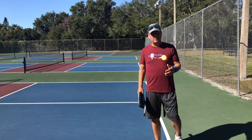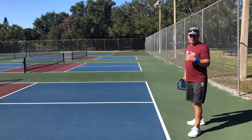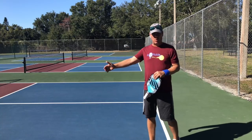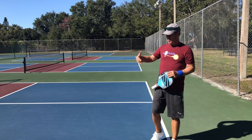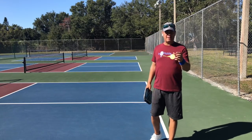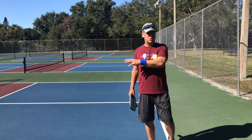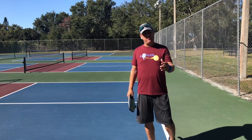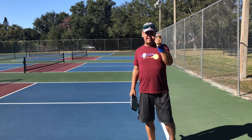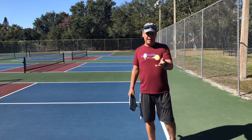When I suggest playing one or two feet behind the line to return the serve, a common response is: 'I'm worried about getting served short.' My response is: worry about getting served short when you start getting served short. I'm more concerned about the 80–90% of returns you'll be dealing with rather than the once or twice you might get served short while positioned deep.